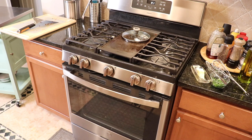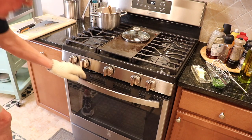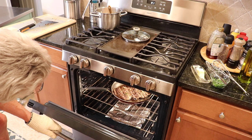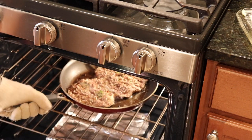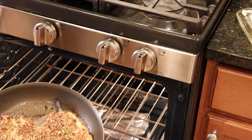The lime cilantro rice is very, very nice — smells delicious. The combination of lime and cilantro together is just awesome. I'm going to take a peek at what's going on in the oven. This rainbow trout is done — that's what it looks like right out of the oven.